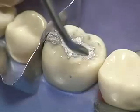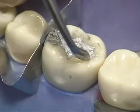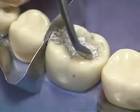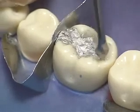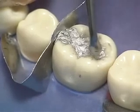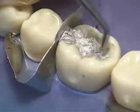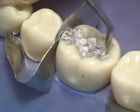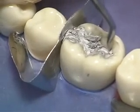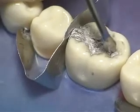Occlusal carving is started when the amalgam shows some resistance to the carving instrument. Use an explorer, discoid, or cleoid to test the amalgam for resistance. Angle the cleoid so that the tip rests in the area where the secondary groove will be and the side rests against the remaining tooth structure of the cusp. The instrument is inclined so that the existing tooth structure can help shape the amalgam, thus restoring the natural occlusal anatomy.